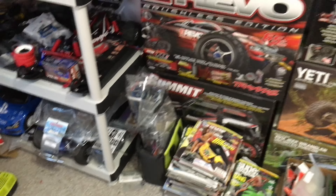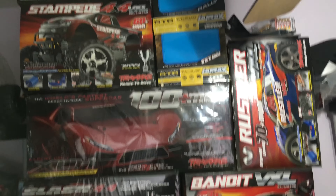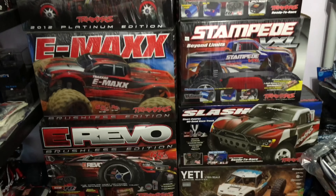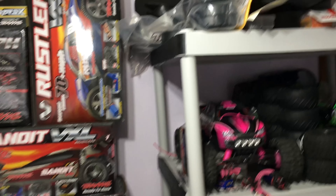As you can see, this is my RC wall with all the boxes. Yes, I do keep the boxes — I know a lot of people think that's crazy, but I keep them.